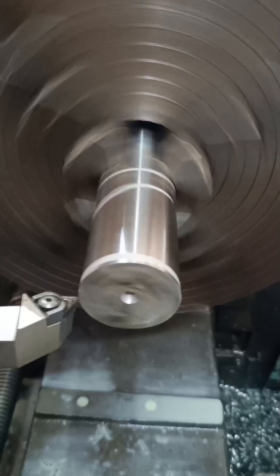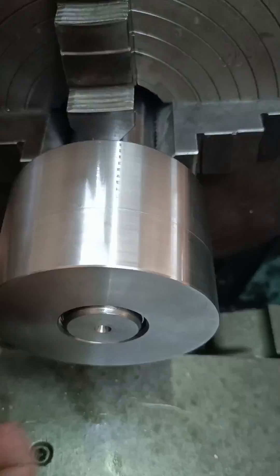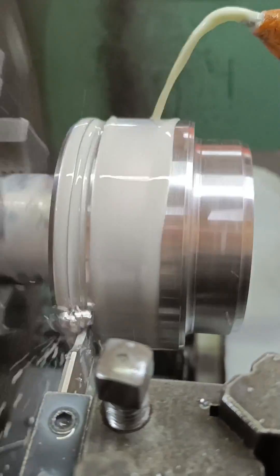I really enjoyed building the cylinder. Most of my work is repairs, so when I have a job to fabricate something from scratch, it's just so much more satisfying to me.